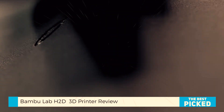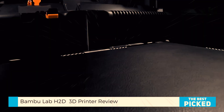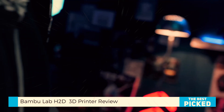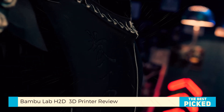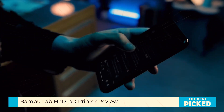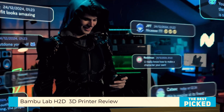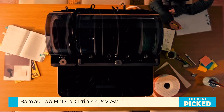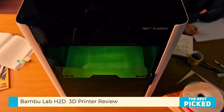And it's not some flimsy afterthought either. The laser system includes a bird's-eye camera, safety glass, smoke detection, and hands-free operation. It's fast, precise, and yes, safe. Bamboo even sells their own pre-measured materials. But heads up — laser cutting is not a set-it-and-forget-it task. Stay close, stay safe.